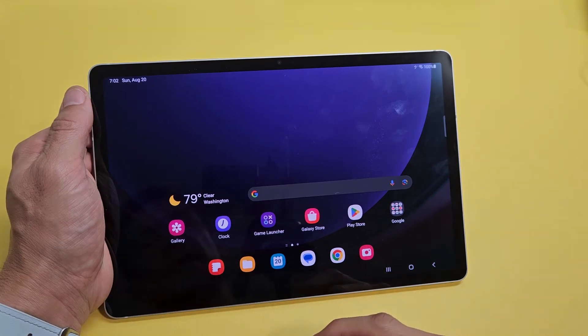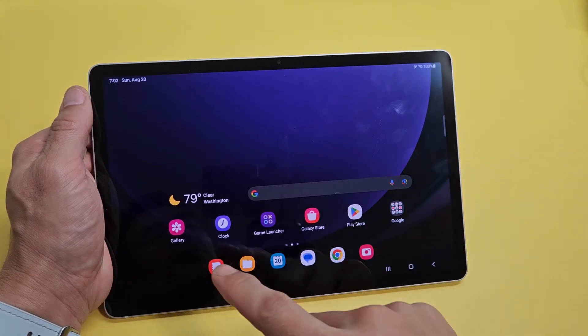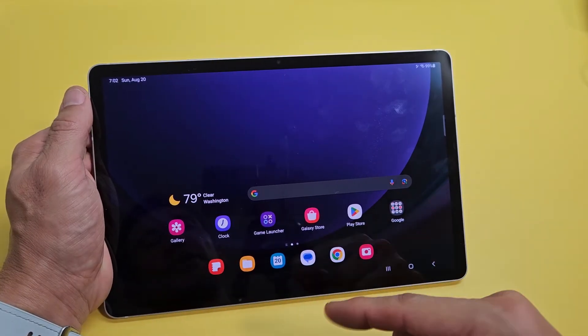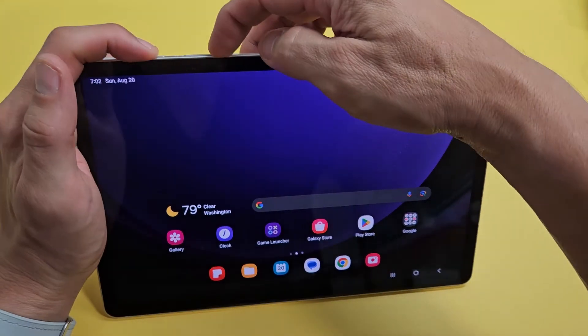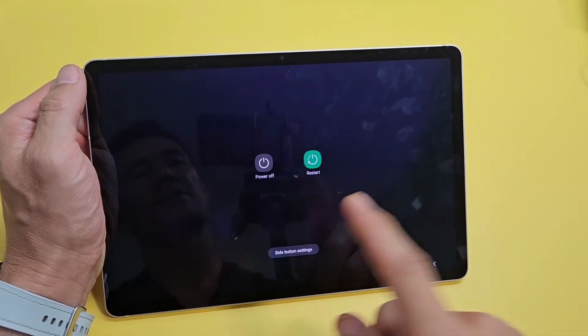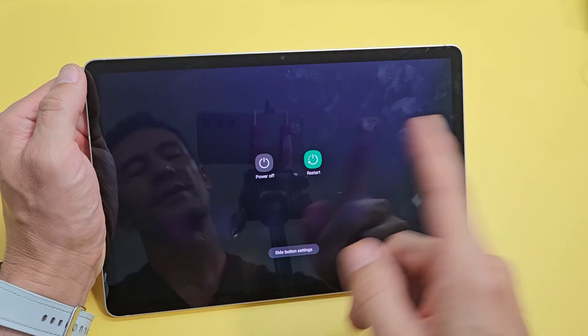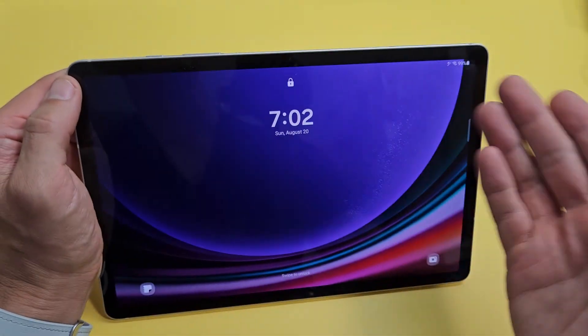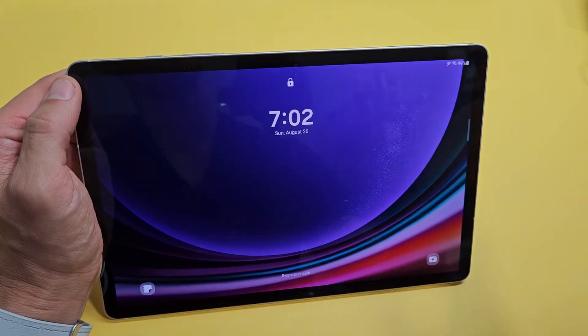So you have a Samsung Galaxy S9 tablet and you have an issue where the screen is frozen or maybe it's stuck somewhere, and you cannot swipe or anything. Even if you're trying to restart or power off, maybe you can't get to the screen, or when you click power off or restart it doesn't do anything. This one here is fixed but we're going to pretend I have a frozen, unresponsive screen.